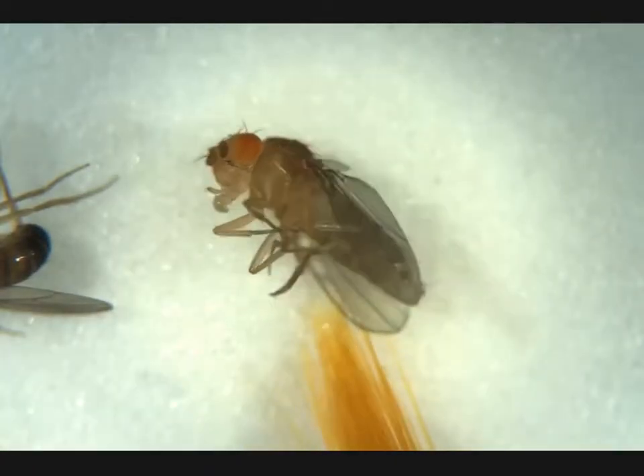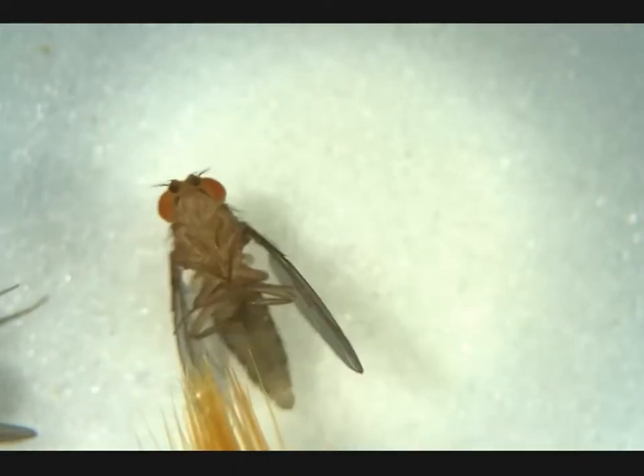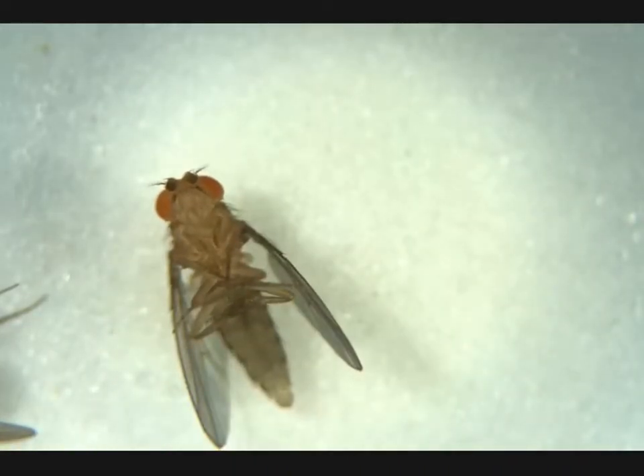Right now we're looking at a female because we see no penis apparatus down here and no obvious meconium, so we're gonna call her non-virgin.